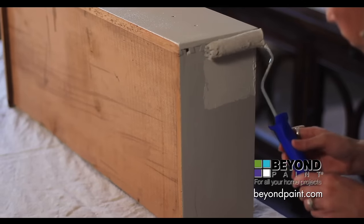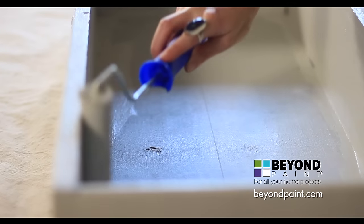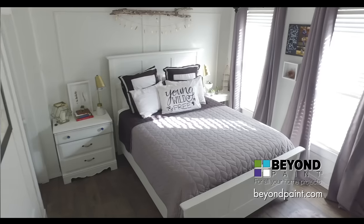Beyond Paint is ideal for both beginners and professionals looking to refinish any type of surface without needing to sand, strip, or prime the surface first. You'll love how Beyond Paint can transform any space for a fraction of the cost of traditional methods.